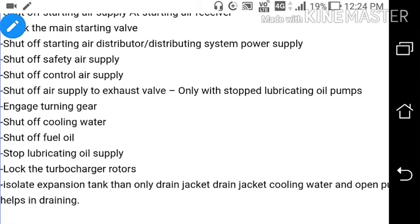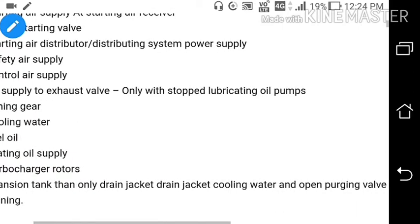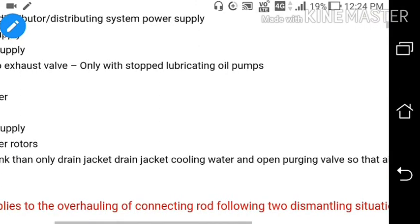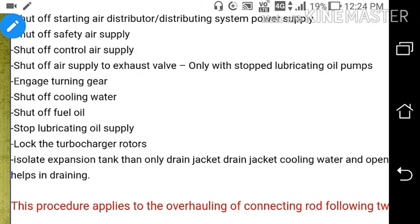Set off cooling water. Set off fuel oil. Set lubricating oil supply. Lock the turbocharger rotor. Isolate the HP expansion tank and open the drain of the jacket cooling water. Also open the purging valve of the jacket water so that the air pressure from the atmosphere can help in draining the jacket water through the drain valve.